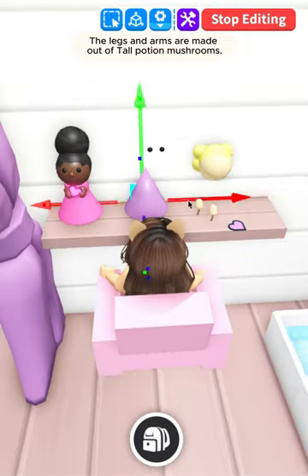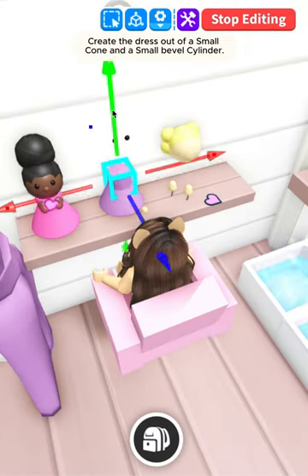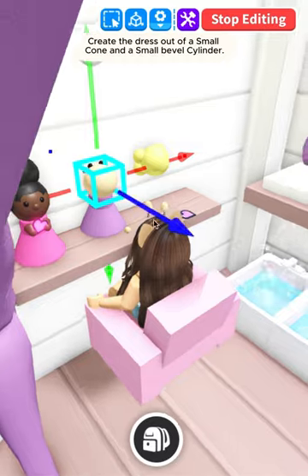The legs and arms are made out of tall potion mushrooms. Create the dress out of a small cone and a small bevel cylinder.